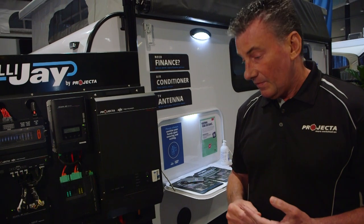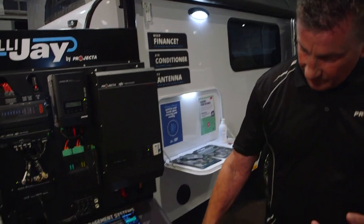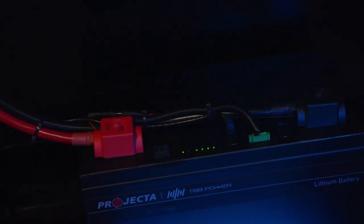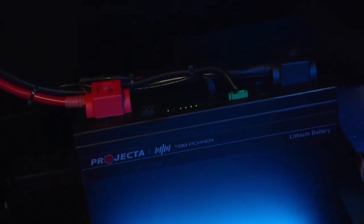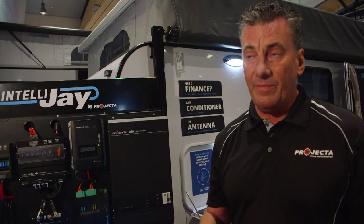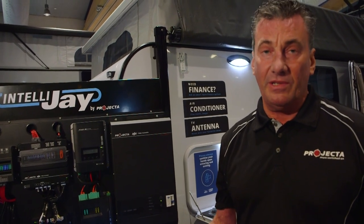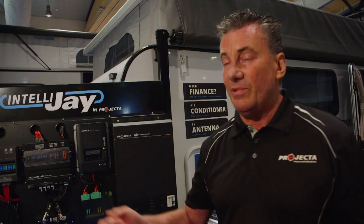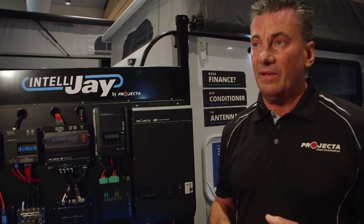So that's going to couple with the new battery? Yes. The heart of the system is the battery — it's a 400 amp hour lithium battery. In the current models there's a 100 amp hour or 120 amp hour lithium, so it's literally four times more powerful in this new system. It will enable the customer to go off-grid for up to two weeks without a power point and run all the components in the van.